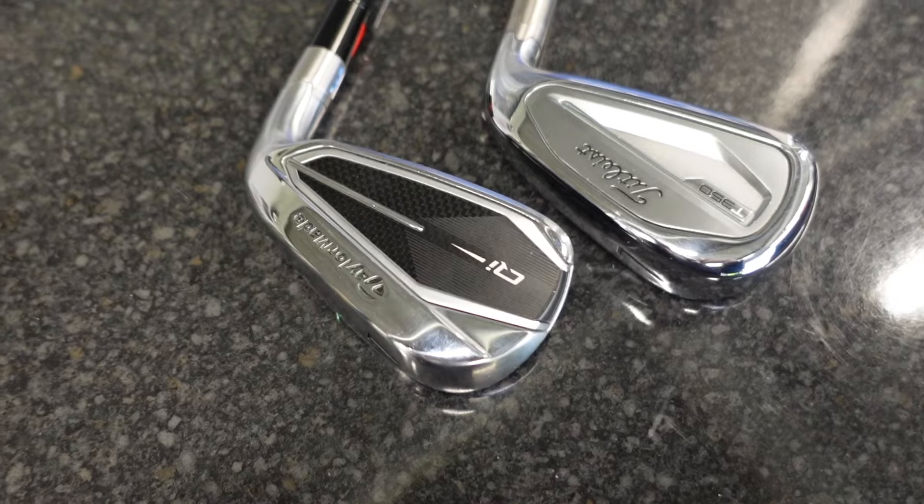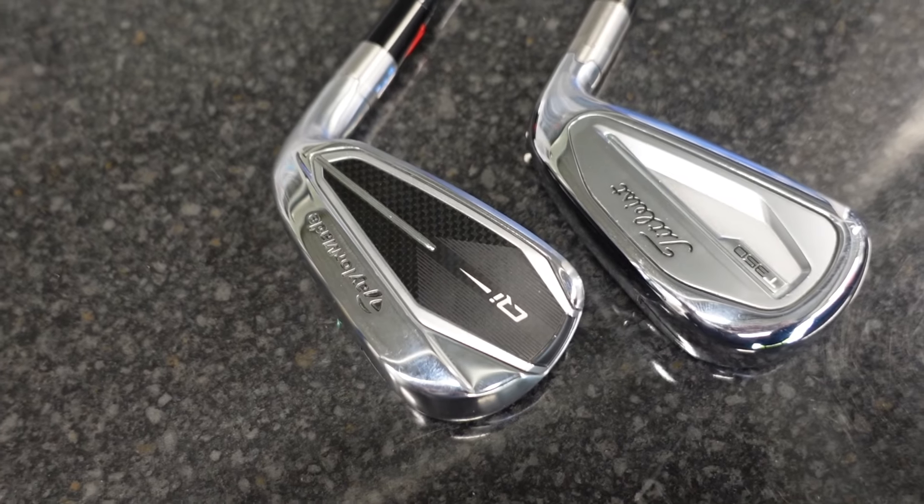So these two irons — I'm going to get it out there straight away — are not irons that I would typically play, and we are continually getting dug out for that comment. But it's really important that you understand it because I've got to put these to the test and give you the viewer an insight into what these irons do. However, they are two fantastic irons and they've been performing brilliantly this year.